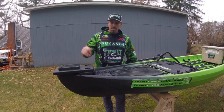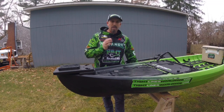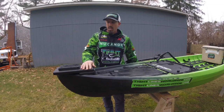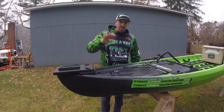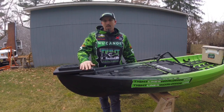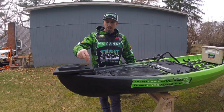What's up everybody, Derek here with Team New Canoe. I've been getting a lot of questions lately about the MotorGuide XI3 and how I mount it to my Pursuit. The answer is very simple — New Canoe sells the bow mount kit for your specific model.